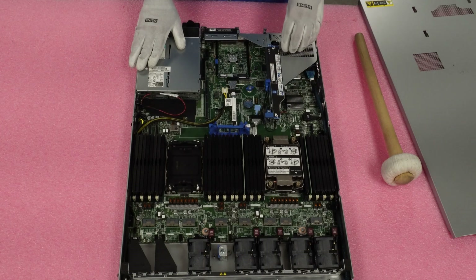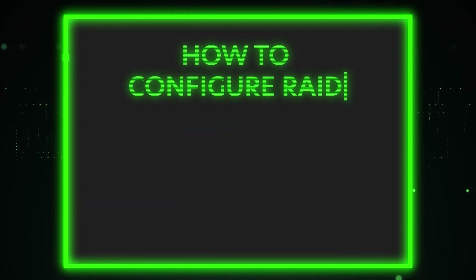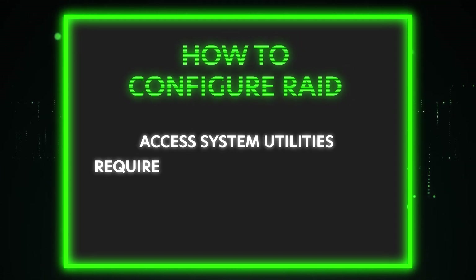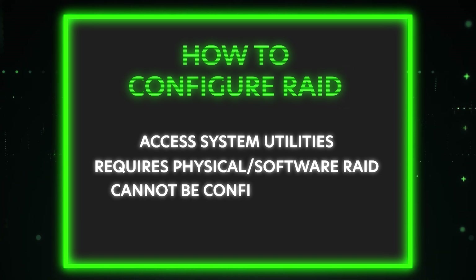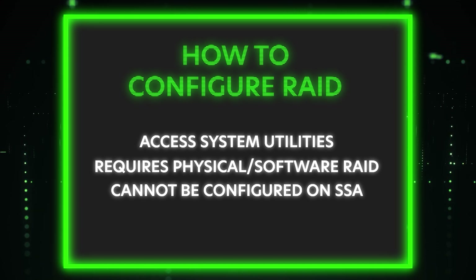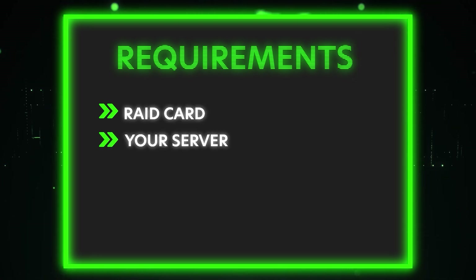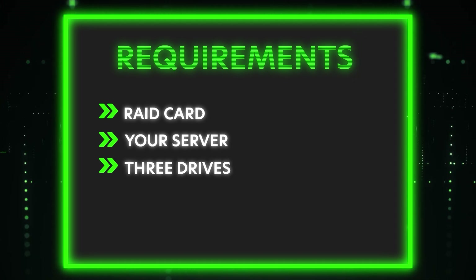Next we're going to show you how to configure RAID 5 on your HPE ProLiant Gen11 server. The method we're going to use accesses the systems utilities and requires a physical or software RAID in order to see the drives and configure them. This is a great method since, according to HPE, the RAID cards cannot be configured via SSA — Smart Storage Administrator. The items you'll need are your RAID card (PCIe or OCP), your server, and at least three drives. This method works with both SR and MR RAID cards.